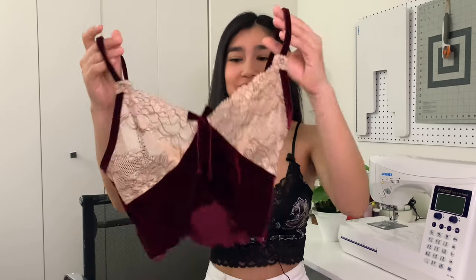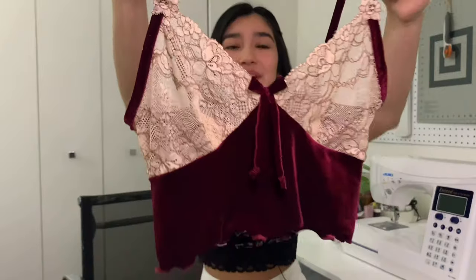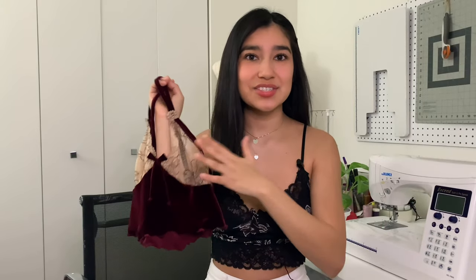The pattern is available to download in my Etsy. With this pattern you can use any stretch fabric. I'm going to show you how I use stretch velvet to create it, and stretch lace galoon. You can also opt out of using stretch lace if your cups aren't sheer. I recommend any stretch fabric that stretches four ways.